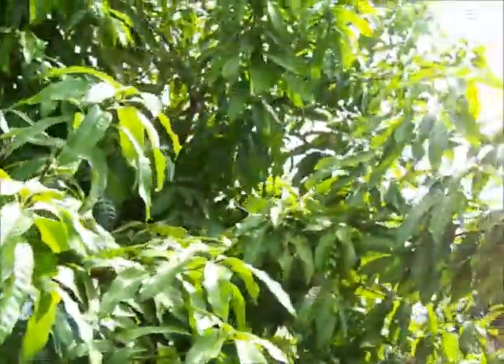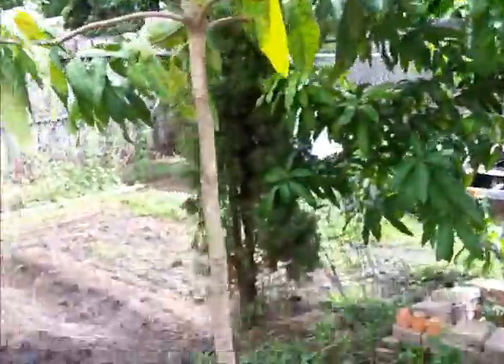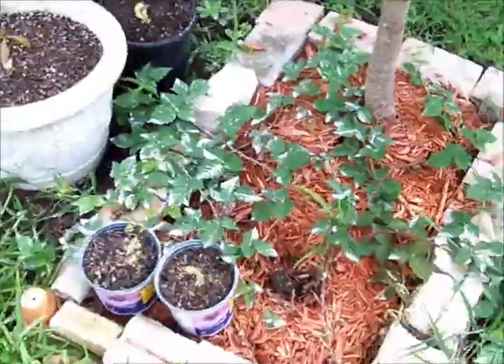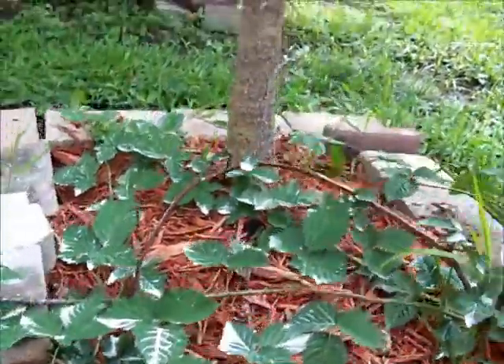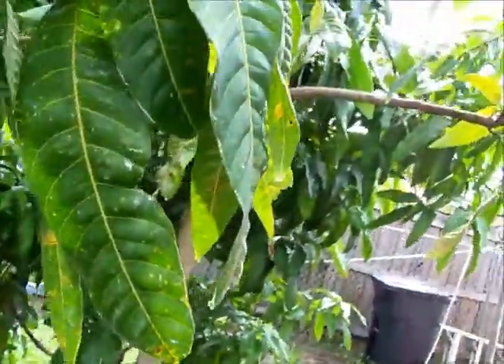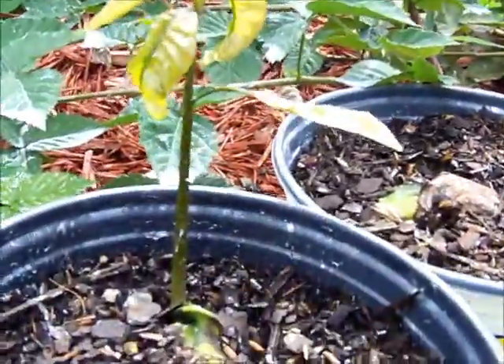This is your mango tree, it's going really good. That white stuff I put on it is Sevin dust that I put on yesterday, we got it from Home Depot. These are the new mango plants and they're growing good.